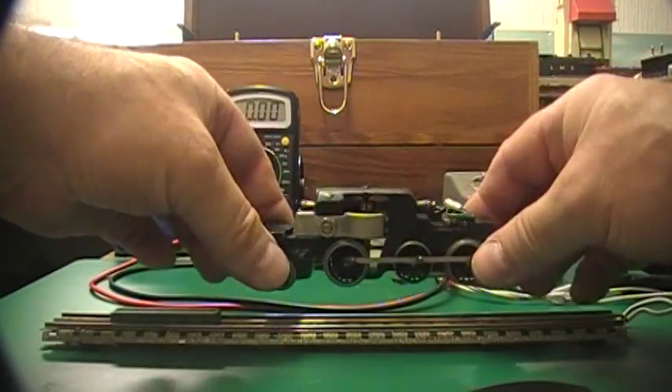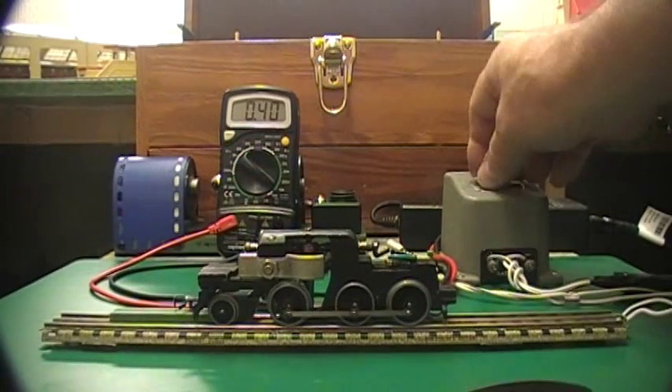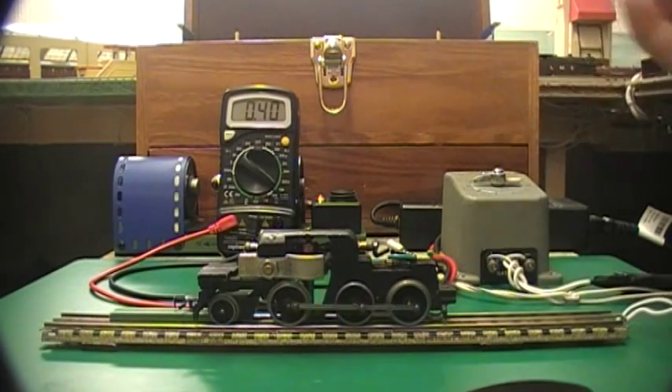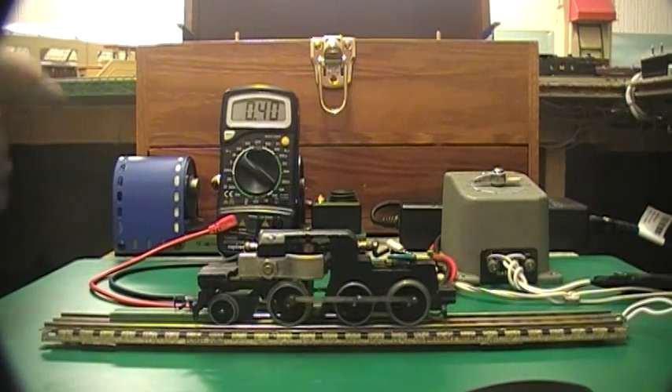Okay, I haven't changed any of the settings — you can see straight away it's a lot quieter. It is drawing a bit more amps because I think I pulled them a little bit too far away from the pole pieces.